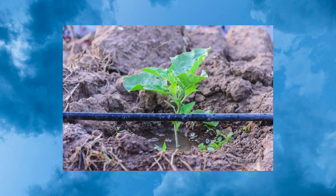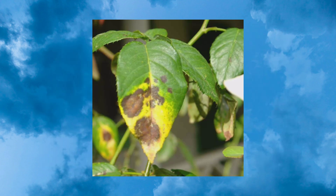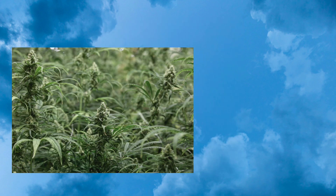Also, the drip irrigation system prevents disease by having minimum contact with water on the leaves, stem, and fruits of the plants. This makes the plants less vulnerable to diseases.